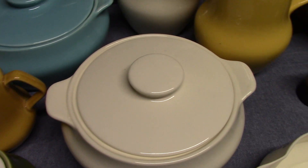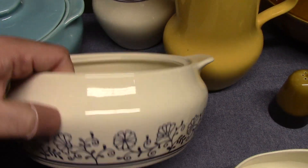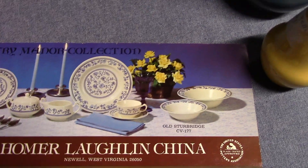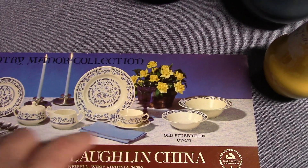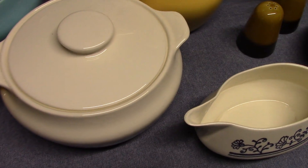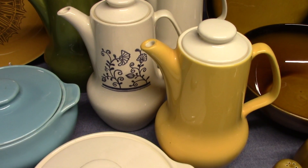One last thing about Provincial: the coffee pot and casserole with the underglaze blue decoration come from a line called Old Sturbridge. Looking at an advertisement, it's patterned CV 177, using Cavalier flatware. We have a Brittany sugar, a Brittany creamer, a Brittany teacup, and Cavalier flatware, plus a Brittany gravy boat. There wasn't a coffee pot and casserole in Brittany at the time, so they picked up Provincial pieces and gave them the same decoration.